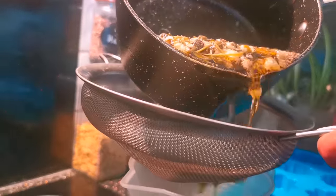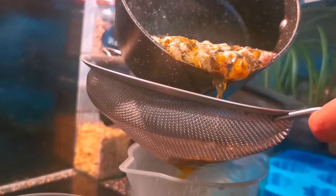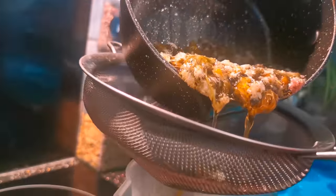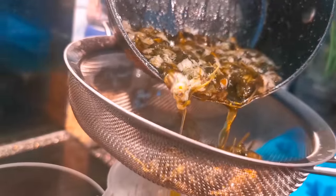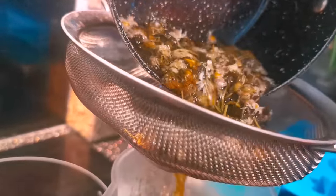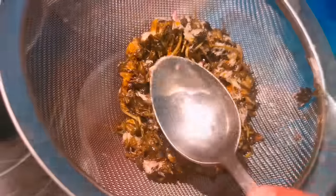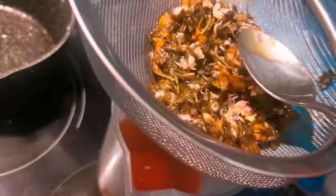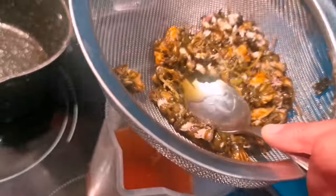We're going to go slow and steady. Use the back of a spoon to really get all the goodness out of your daisies and dandelions — get every last golden drop.